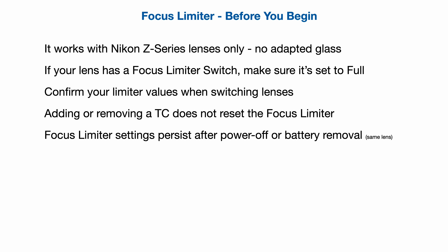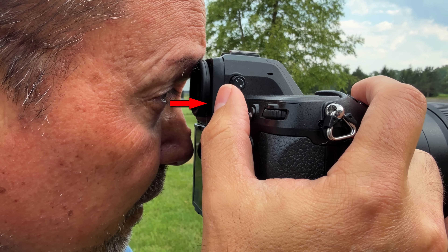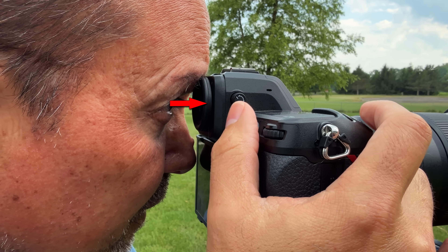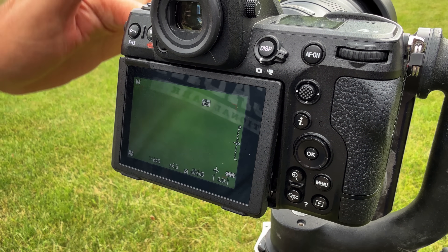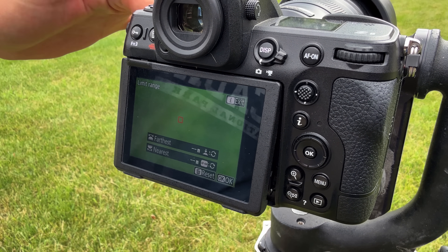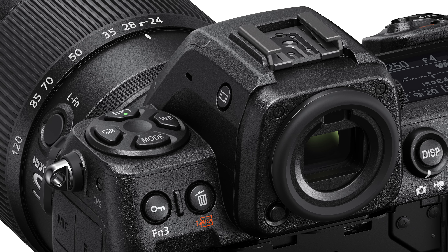There have been reports of the limiter not working in prioritized viewfinder modes 1 and 2, but it actually does. You just have to keep your eye to the viewfinder the entire time. If you remove your eye, the camera drops back into regular shooting mode and it can be confusing at first. If you are in a prioritized viewfinder mode and want to use the rear LCD instead, just pull it out slightly and it'll activate. Alternatively, you can switch to automatic display switch mode by pressing the monitor mode button on the side of the viewfinder.